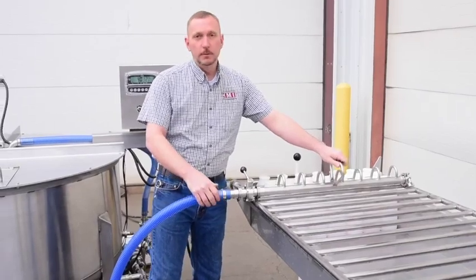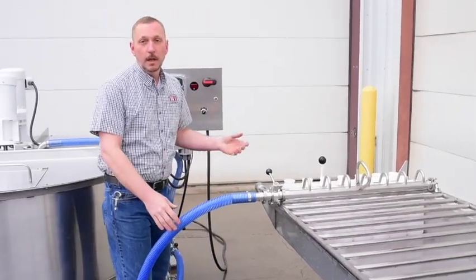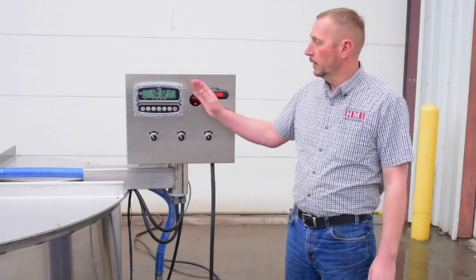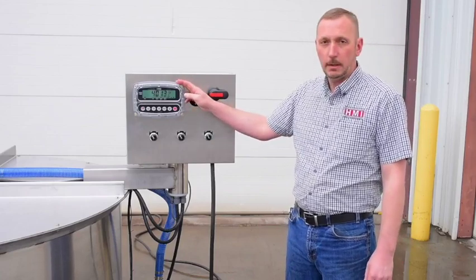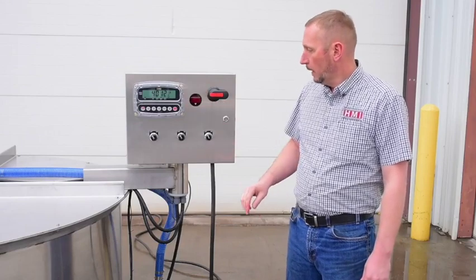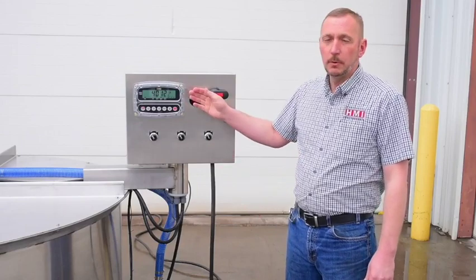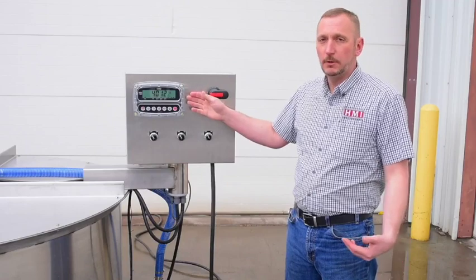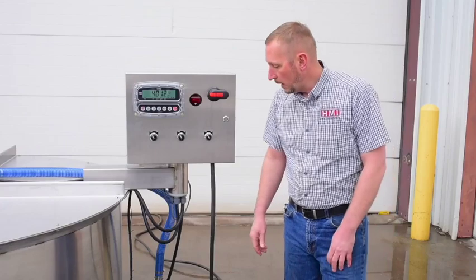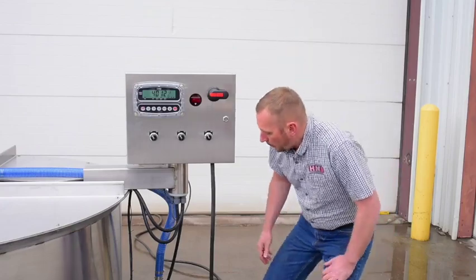We do offer different size manifolds, everything from 3 up to 14. Some other features we offer on this tank, like we talked earlier, is the Storm 190 Cardinal digital scale. It can be programmed so that at different weights it turns from red to green, things like that, to help your employees know that they're getting the right amount of product.